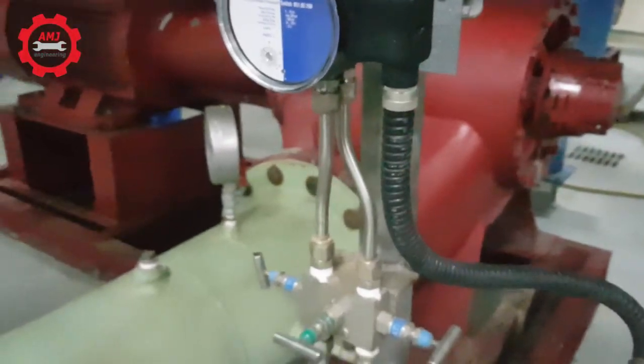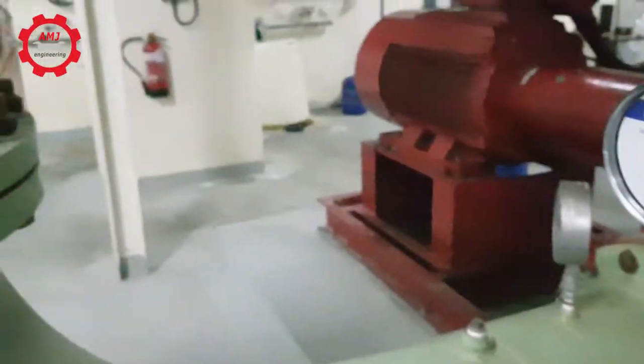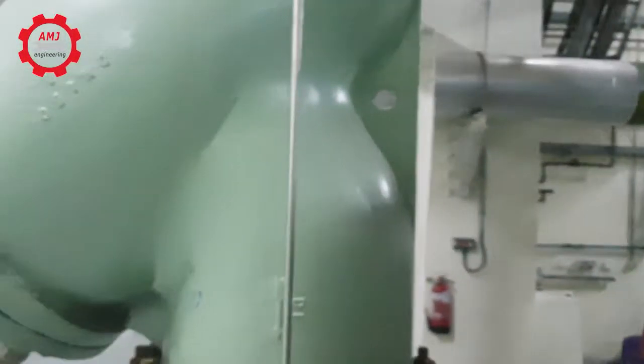In our case here, it is used to monitor the pressure difference across this strainer, which is installed on the pump suction pipe.